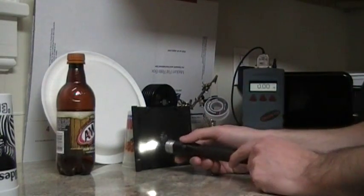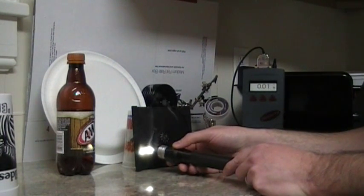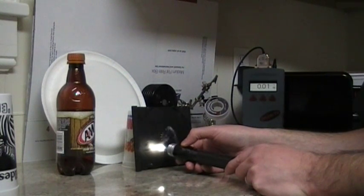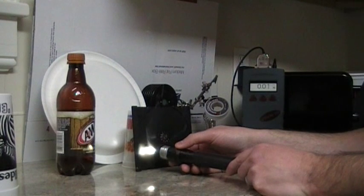Here's the 808nm laser — you can see it's smoking it up pretty good. I hope the camera's catching it. Get it at the right focus point and it really burns well.